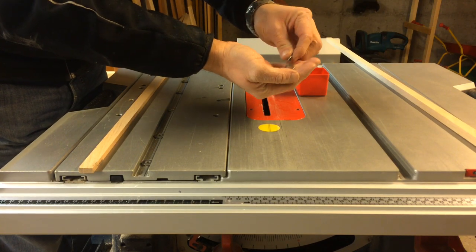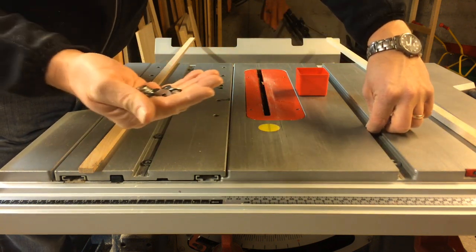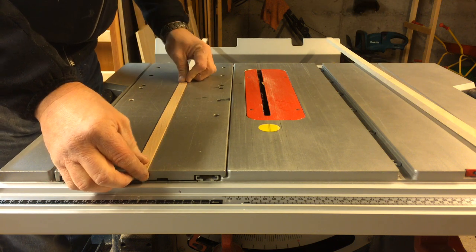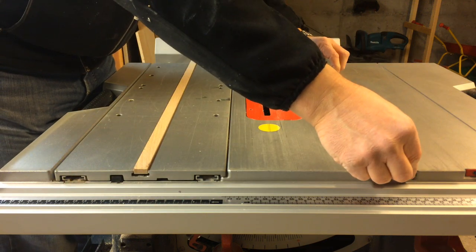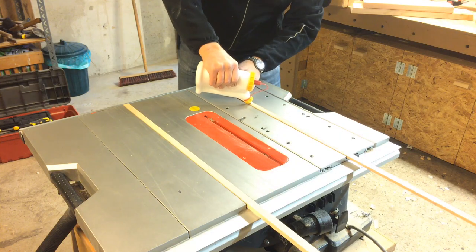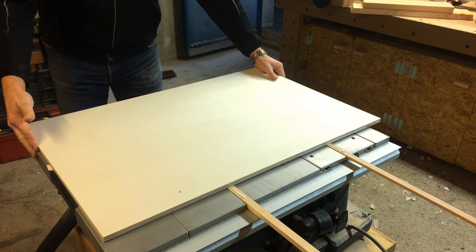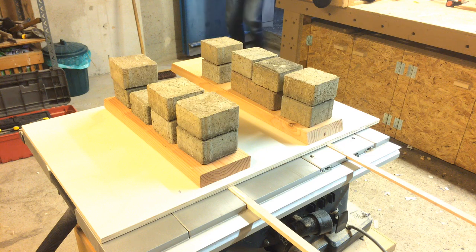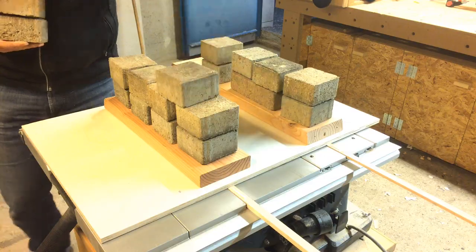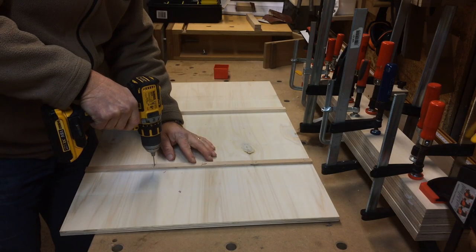I put some washers into the grooves to lift the runners up for the glue-up so that they stuck out of the table saw surface a little. Then I applied glue to them and put the base of the crosscut sled on top. I used bricks to hold it down until the glue had dried, and to make it more sturdy I drilled some holes, countersunk them, and put in some screws as well.